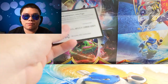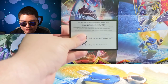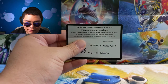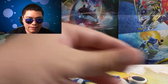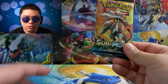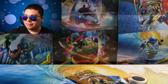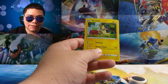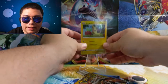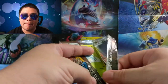Maybe we'll get a Rainbow Rare Solgaleo — who knows? I locked the focus; I have no idea where I locked it. I think we'll go oldest to newest, so we'll open the Sun and Moon first. Before anything else, let's go ahead and sleeve the Morpeko card before I forget and give it a stand. Right here in the back. And we're gonna open up a Sun and Moon base set.